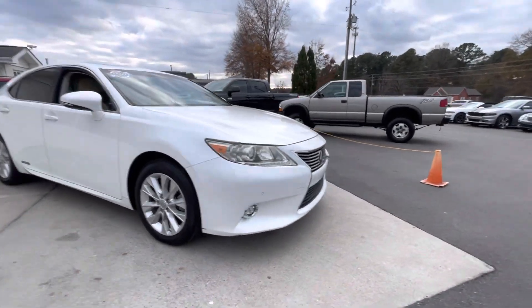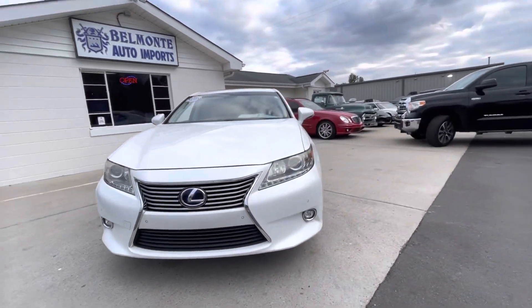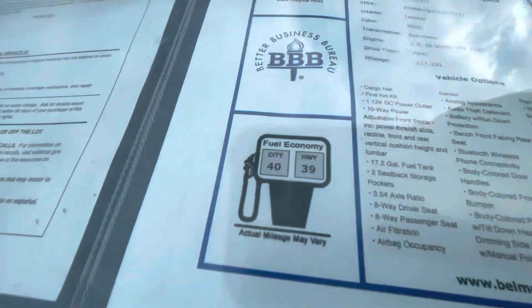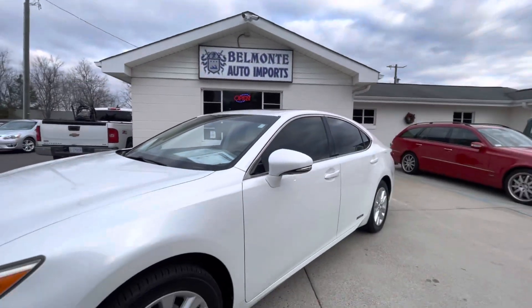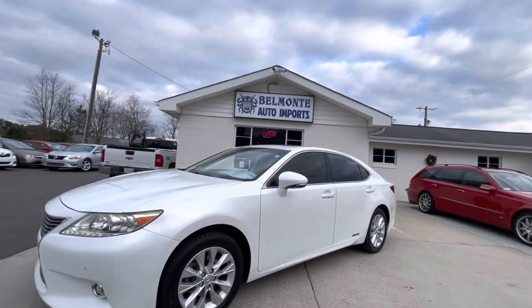Hybrids are getting real popular — good on gas. It gets better mileage in the city because stop-and-go you're all on battery. Sweet ride. Come check it out at Belmonte Auto.